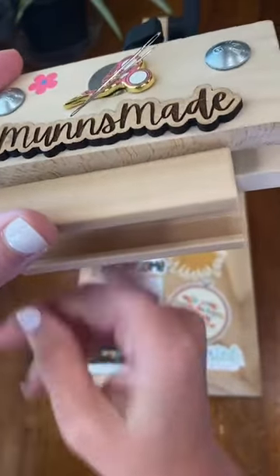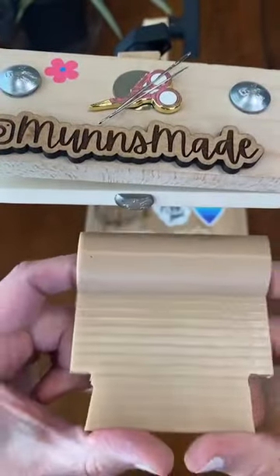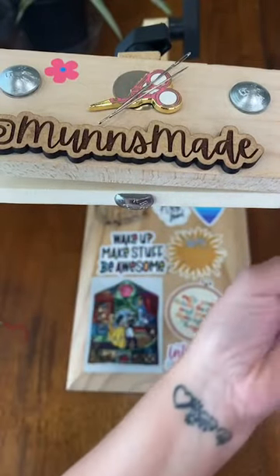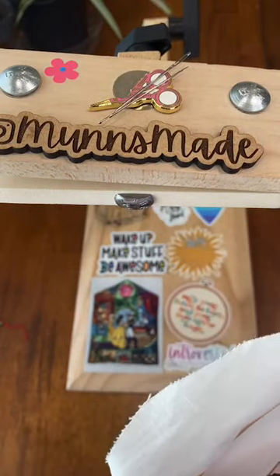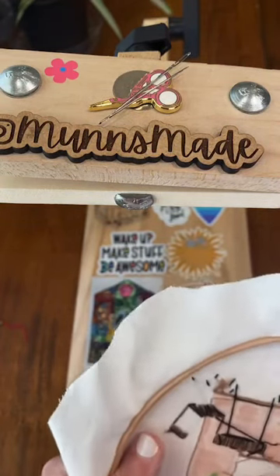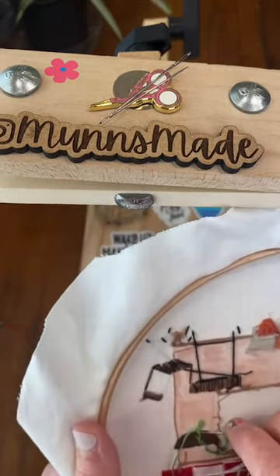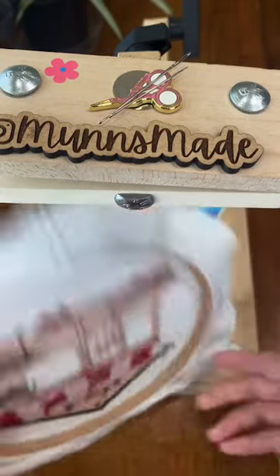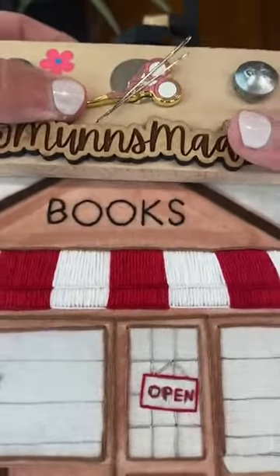Welcome back. I have been working on this — it holds my Q-snap frame and I've started using it at my desk for a commission piece I'm working on, and I keep having to switch out and bring my hoop stand back to my table. I did not finish my hanging plant yesterday but that's okay, because we are going to start on our planter boxes today.